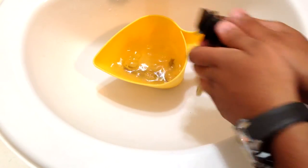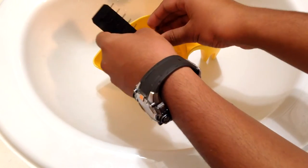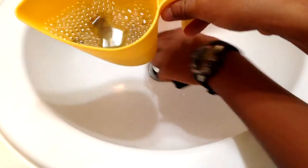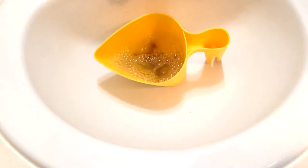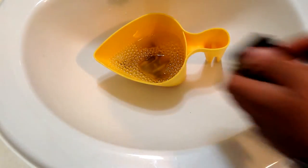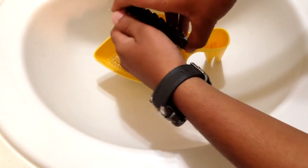Now I'm going to grab my brass and put it in there — I dropped a piece. When I first did this recipe I dropped another piece too.